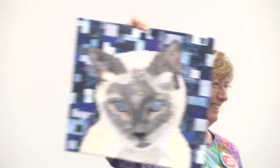Does anyone else have a quilt they want to share? Going, going, gone? Thank you so much for coming, and we will do this again.